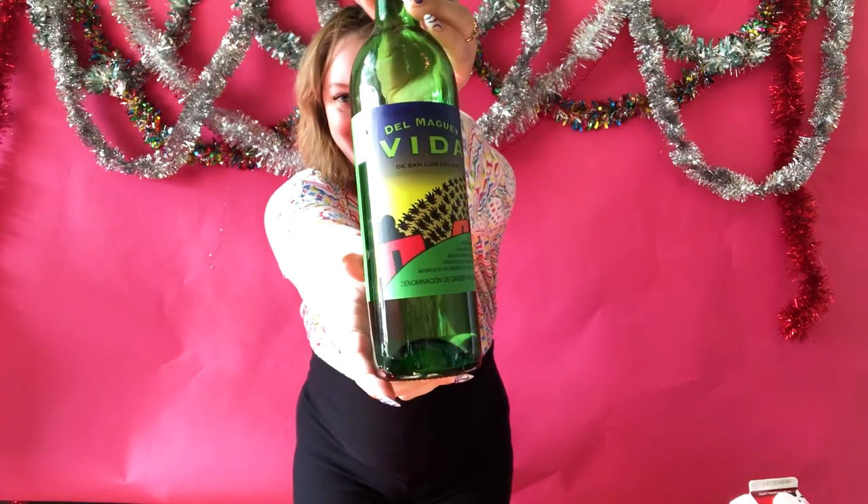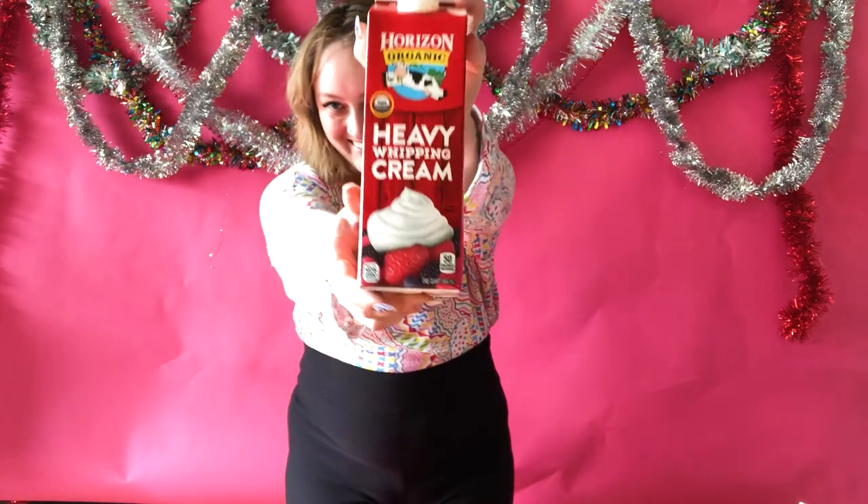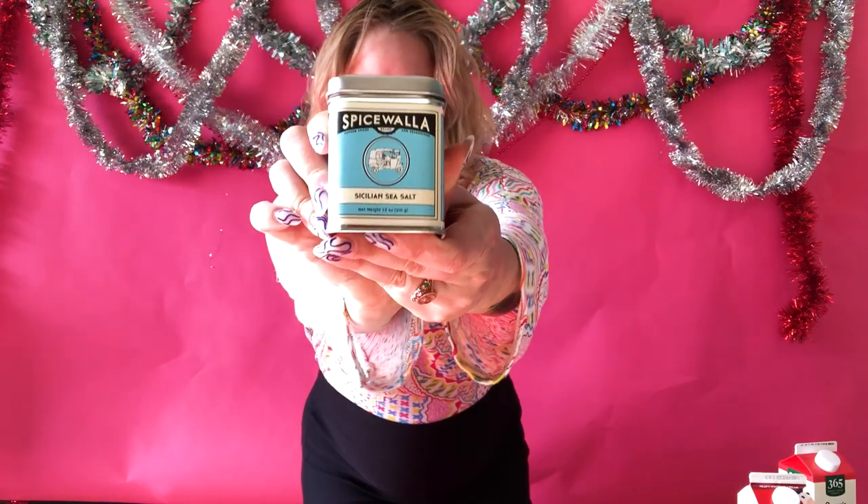And what goes better with mezcal than Kashmiri chili pepper and chocolate? So for this recipe, I'll be using Vita mezcal, Tempest Fugit creme de cacao, six eggs, half a cup of cane sugar, three cups of whole milk, two cups of heavy cream, a pinch of salt, and we'll be garnishing with spice-walled cinnamon and Kashmiri chili powder.